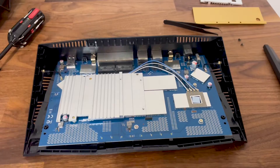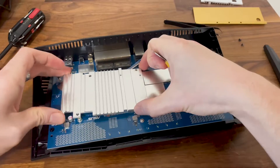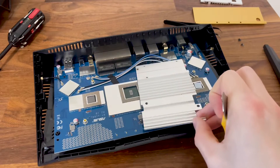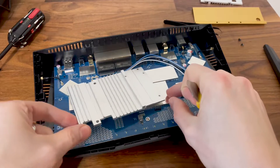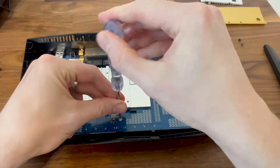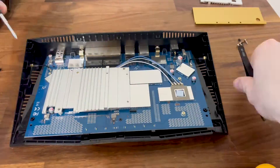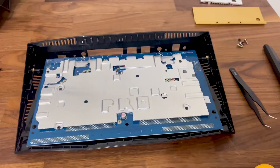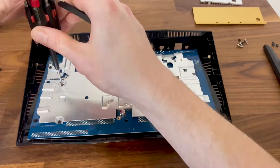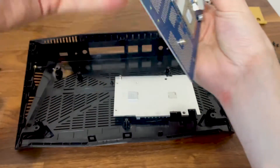I realized that the larger heatsink is actually made of two parts. The second part can't be detached unless I remove the screw from underneath the board. So I took out the entire PCB, removed the large heatsink, and then the last remaining upper part could be removed as well.